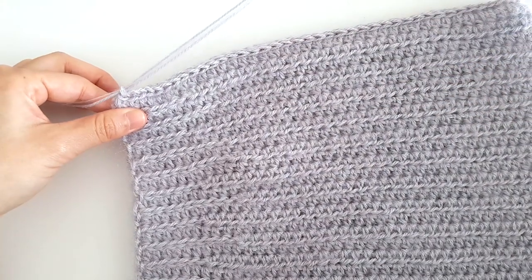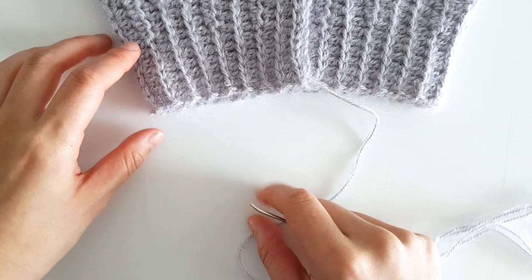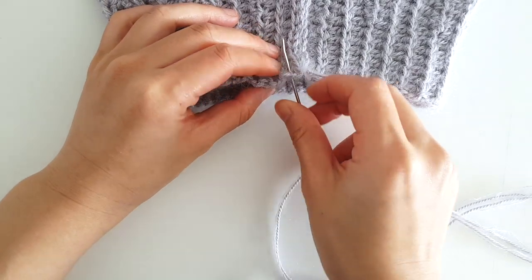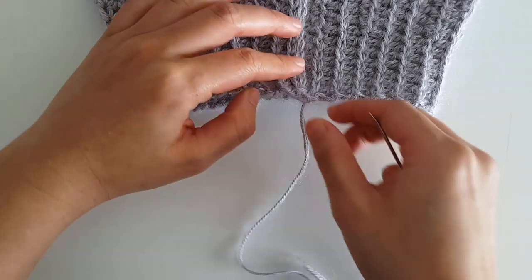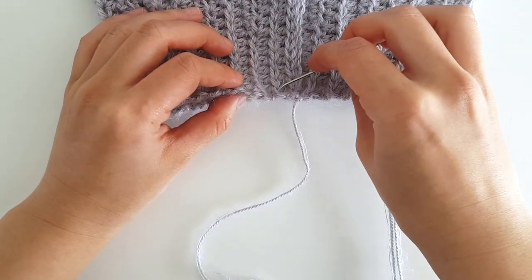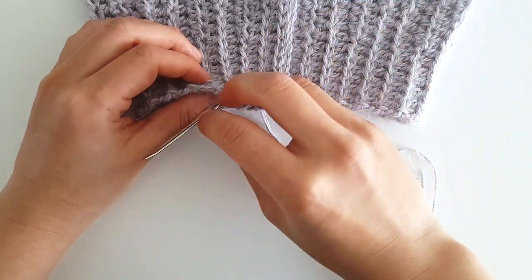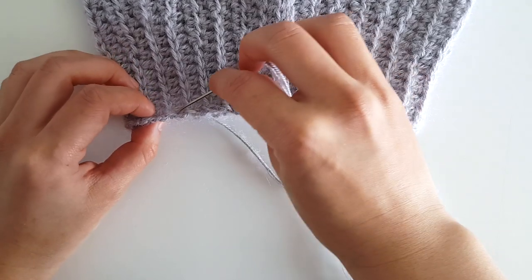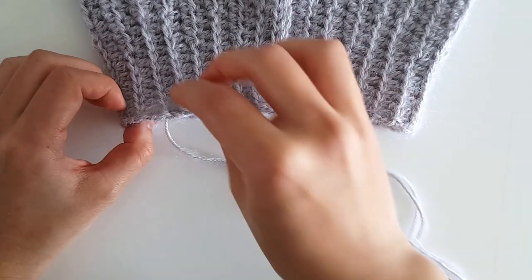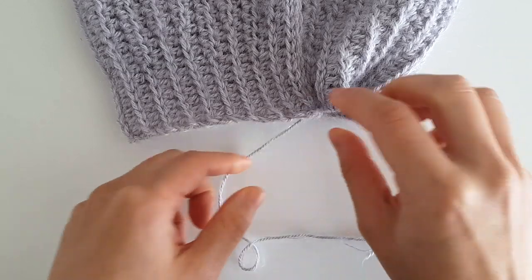Leave a 50cm or 20-inch tail of yarn. Turn the beanie so that the tapered side is facing you — remember that the tapered side is the top of the beanie. Tie a knot along the slip stitch seam. We're going to whip stitch around the top edge of the beanie — make sure you don't sew the two sides together. Now pull the stitches tight.